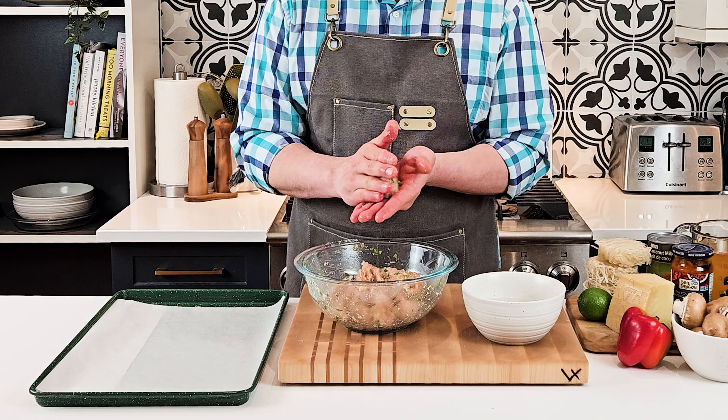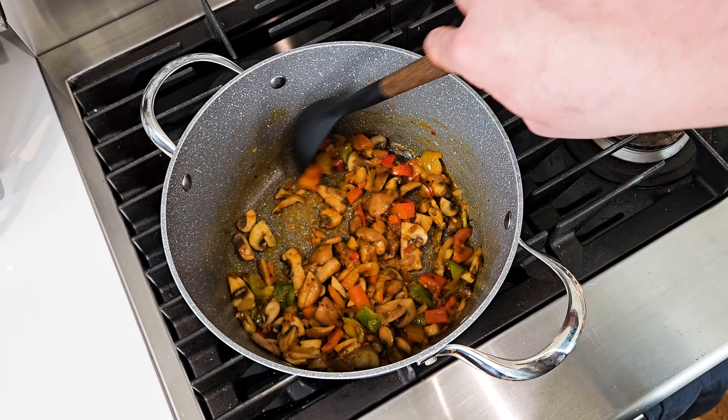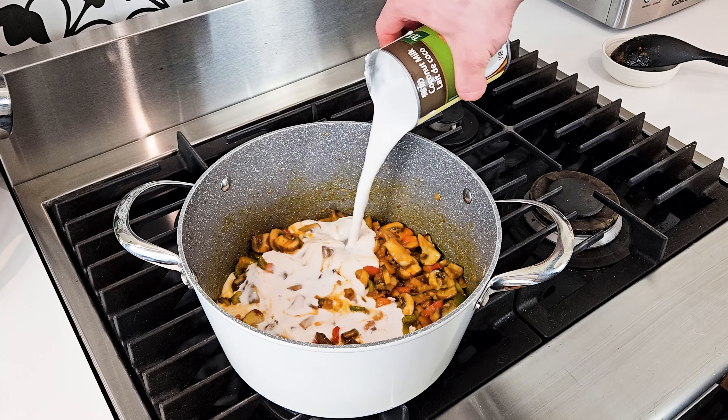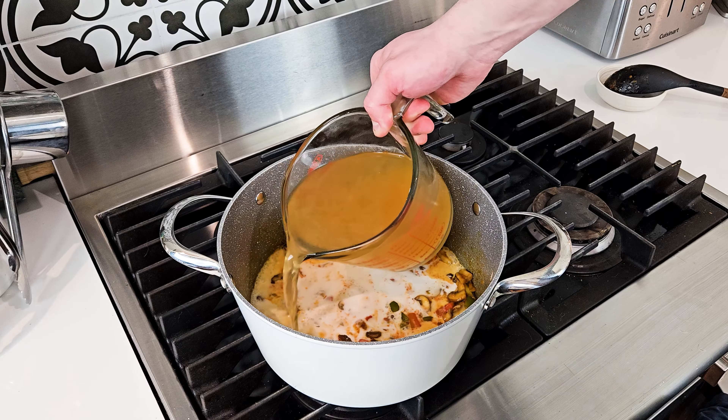Cook for a few minutes, then add your red Thai curry paste. Cook for another couple of minutes, then add the coconut milk and the chicken broth.